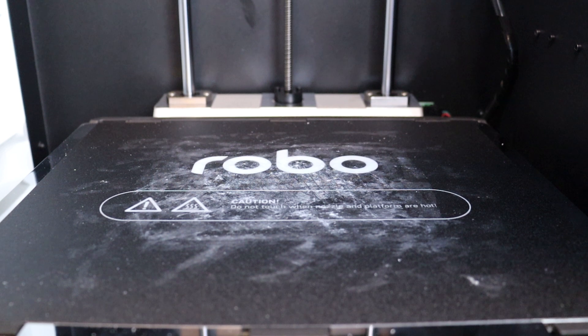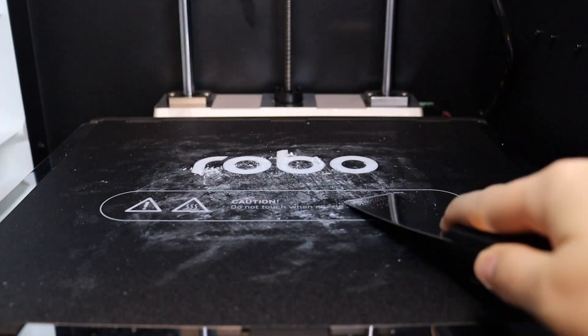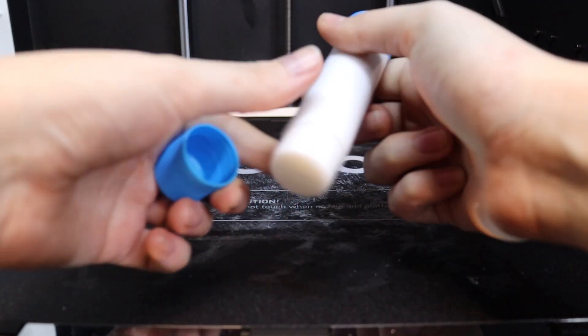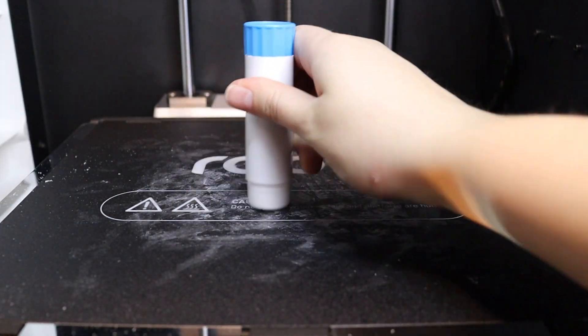Before we hop onto the computer, double-check that the print bed at the bottom of the printer is clear of any old prints. It's totally normal to see some white residue on the print bed, but if you have problems with your print coming unstuck, you may want to use a blunt scraper to gently clean the surface. Finally, we recommend applying a thin layer of glue stick over the surface of the print bed, about the size of your print.